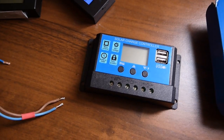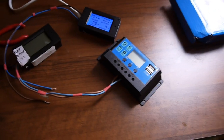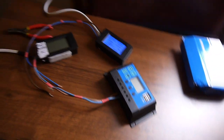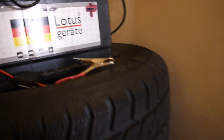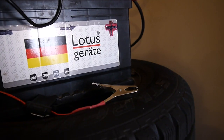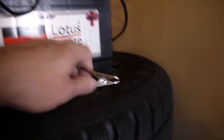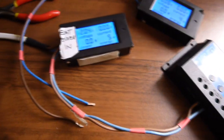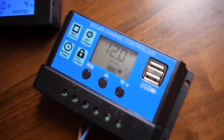Let me hook the battery first. The battery is connected — there we go. We have 12.3 volts on the battery, it's recovering fast, and we have 12 volts here.